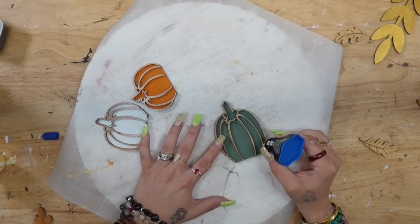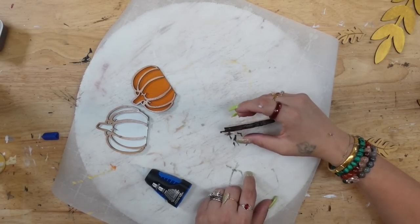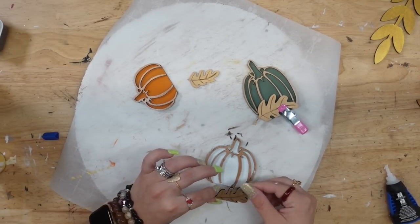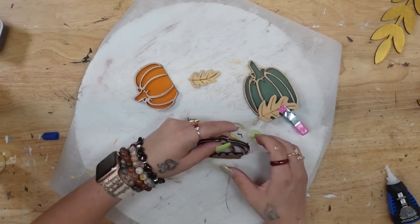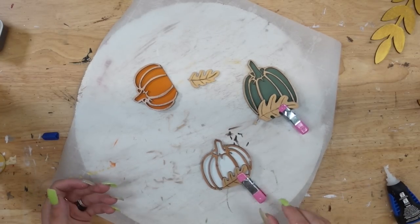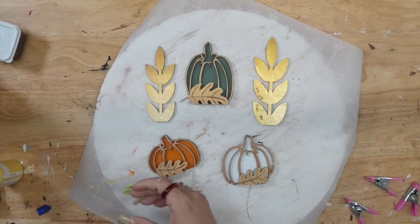Next I put a little bit of super glue on the front of the pumpkins and glue down the leaves. Before it's really dry I make sure to stand it up so it's nice and even and not going to tip over. I repeat those steps for all of the other pumpkins, clamping them together so the leaves wouldn't go anywhere or become uneven. Once they were completely dry I repeated those steps with the pieces of wheat in the back of each pumpkin.